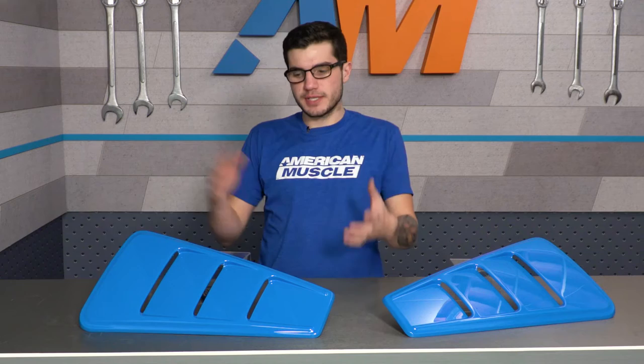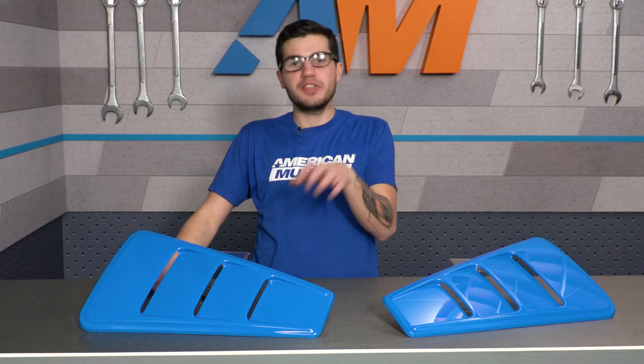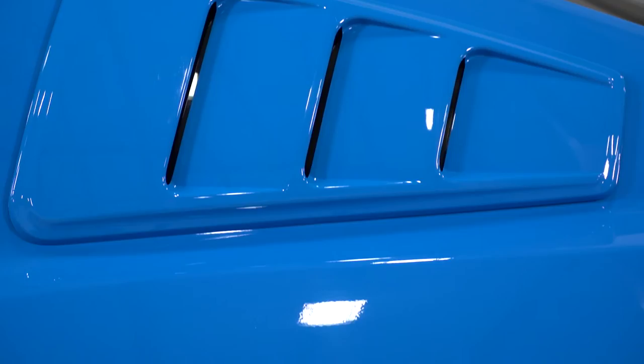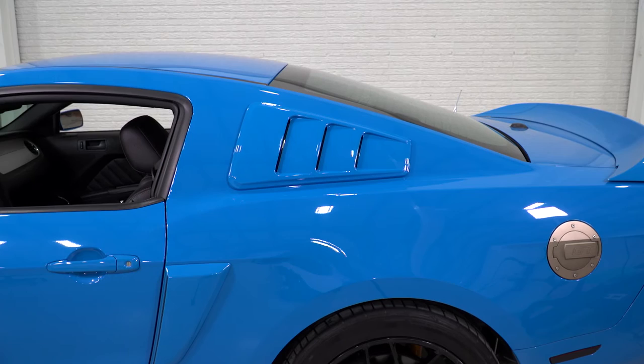As far as the pre-painted finish goes, this is a grabber blue paint job which looks identical to the factory grabber blue color code. This is all painted in-house at the American Muscle Paint Booth using all factory paint codes, so if you're looking for grabber blue, you can select that on the product page and get it right out of the box. If you're looking for torch red or whatever color you may be looking for in that generation, that's definitely an option available on the site.